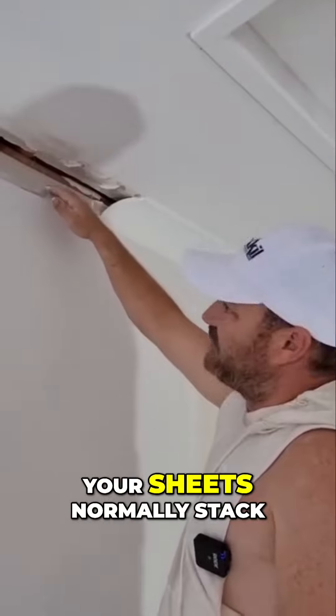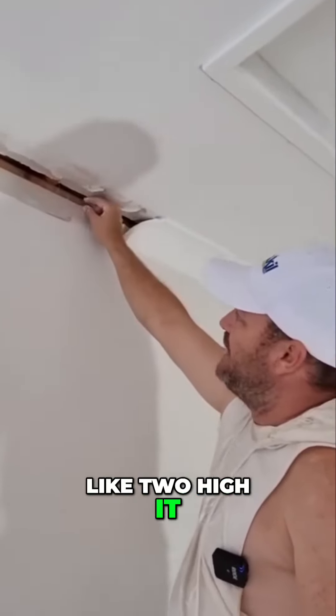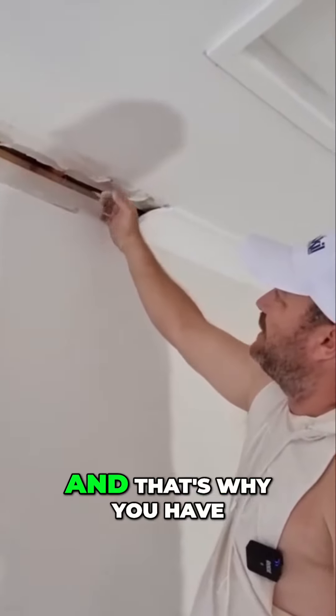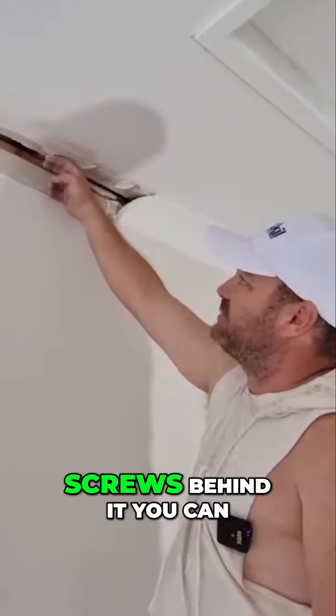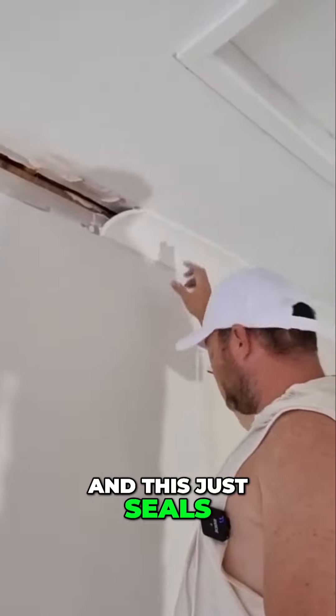Your sheets normally only stack so high and don't go all the way to the top — that's why you have corners, because it seals that up nicely. You put screws behind it and you can have all of this mess behind it; the corner just seals it all up.